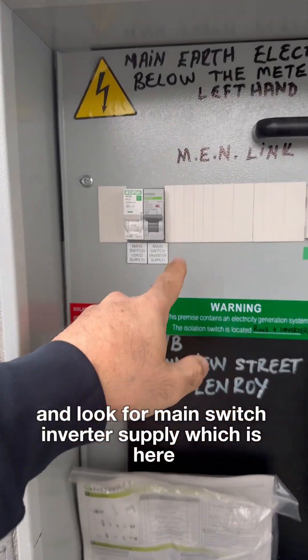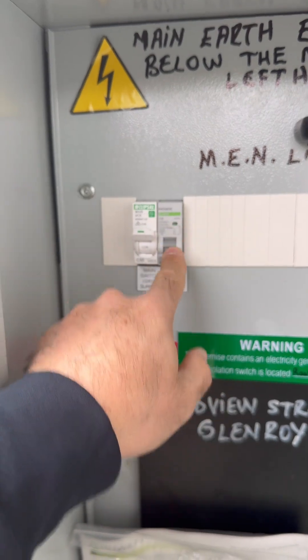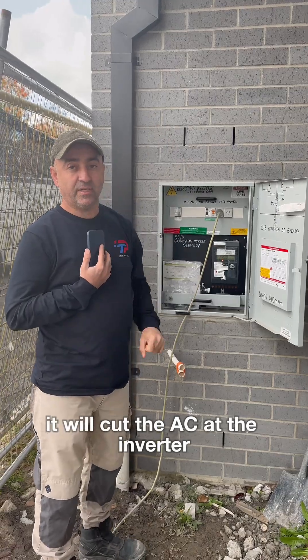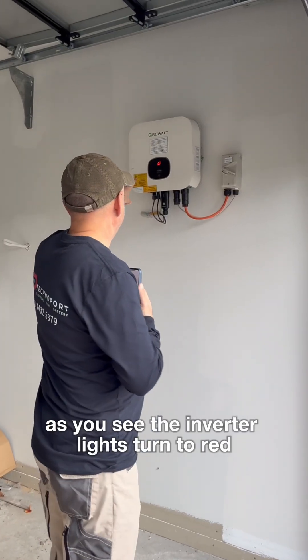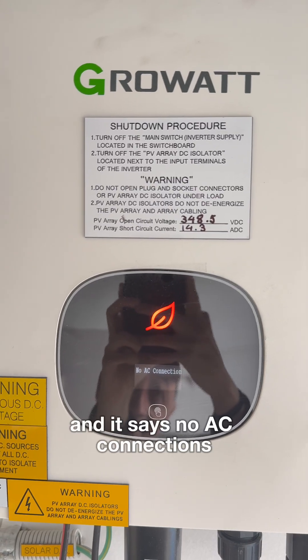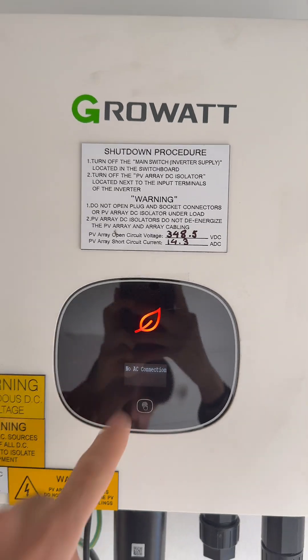Look for the main switch inverter supply, which is here. Turn this off — it will cut the AC at the inverter. As you can see, the inverter lights turn to red and it says 'no AC connections'. Next step is to turn off the PV array DC isolators, which is here.